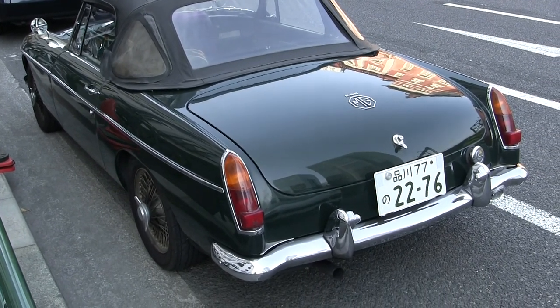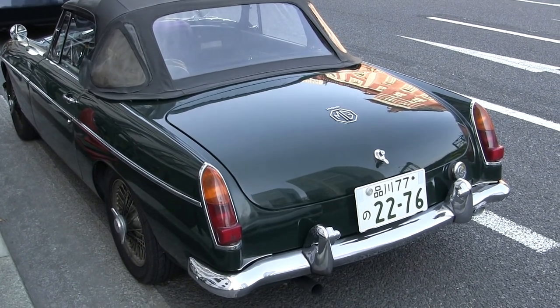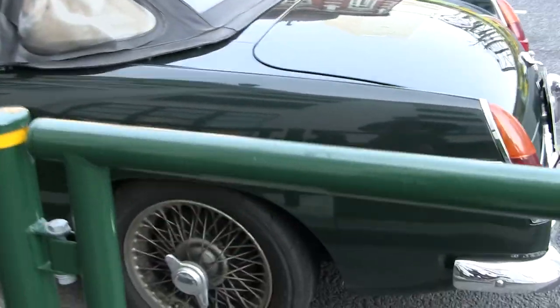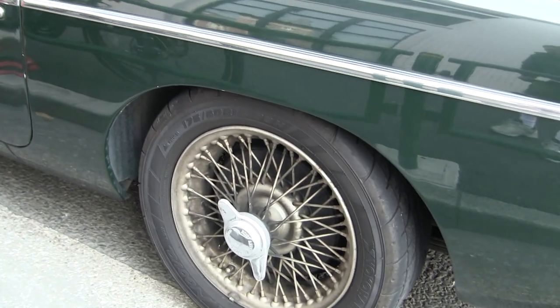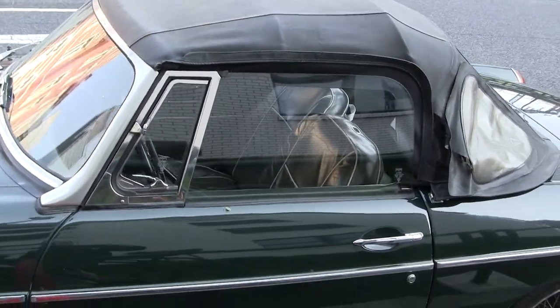This looks almost identical to my car — I think it's a '69. This is at Tokyo station. It's got the British racing green, it's got the wire wheels, although they look a bit rough, and it's got the knockoffs — the pre-'68 style knockoffs.